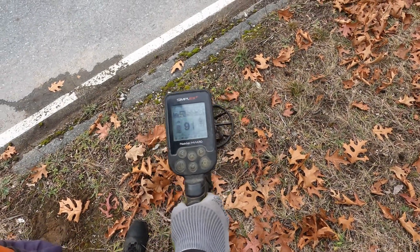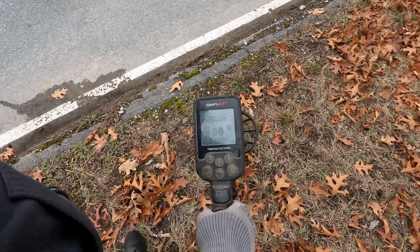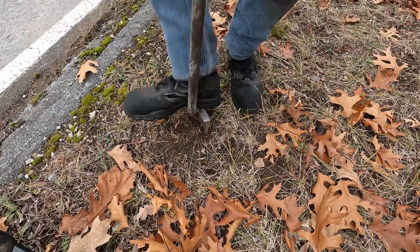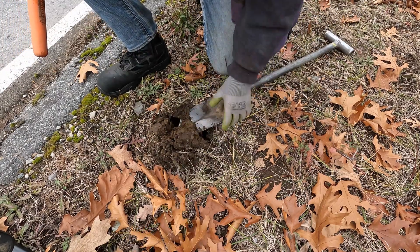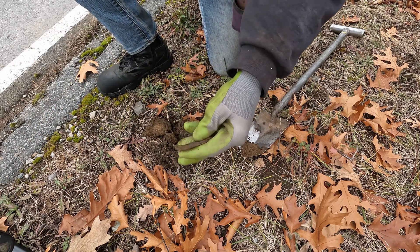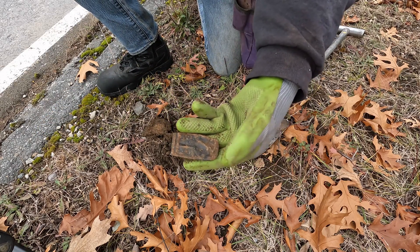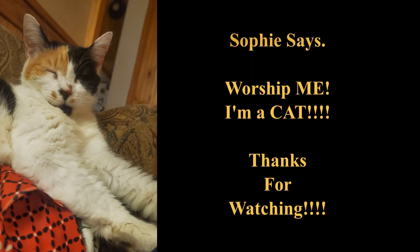Next signal — solid 91, solid 91. It does seem a little larger than a coin but we'll still dig it. Yeah, that's certainly larger than a coin — I have no clue what it is. It looks like a crushed lipstick case or something.